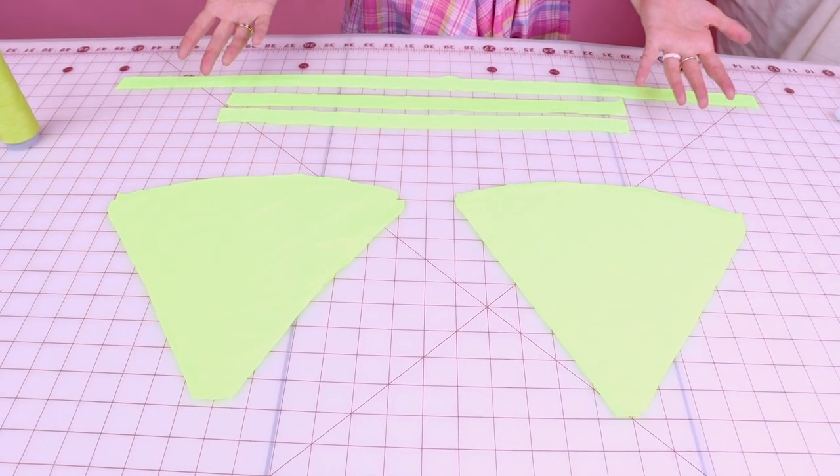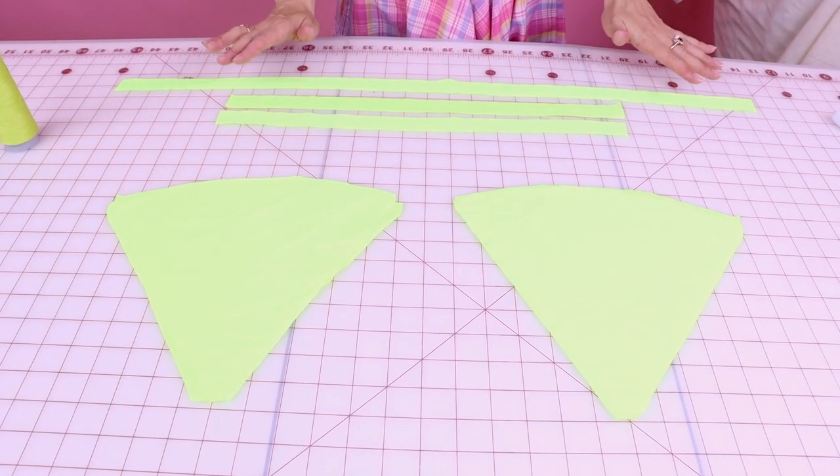Now that we have all of our pieces cut out, we are ready to start sewing our top together. Grab your matching thread and let's set up the sewing machine — make sure you have it set to a lightning bolt stitch or a very small zigzag stitch. We are using a regular sewing machine for this project; we are not going to be using a serger, even though it's a stretch fabric. You just have to make sure that you're using that lightning bolt stitch or a really small zigzag so that your fabric still stretches and it won't pop when you're wearing it.